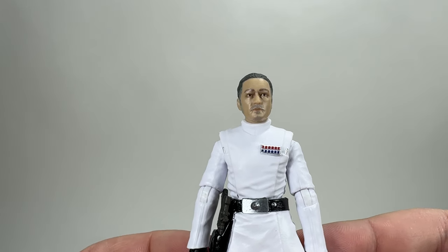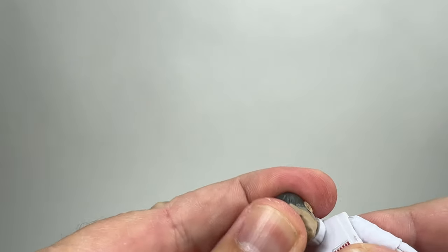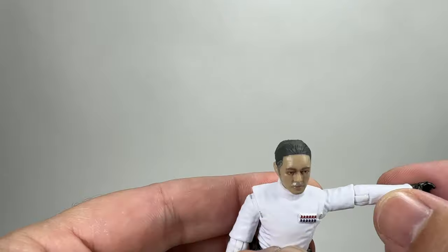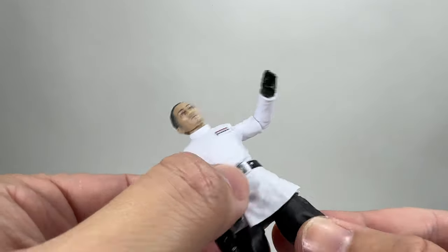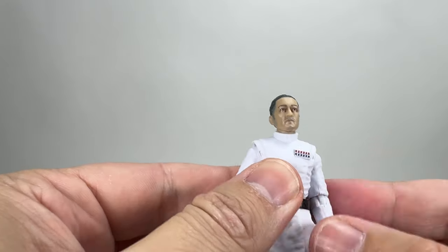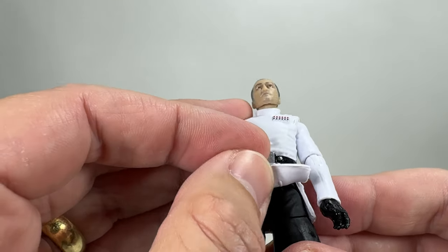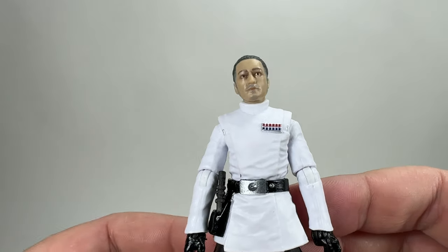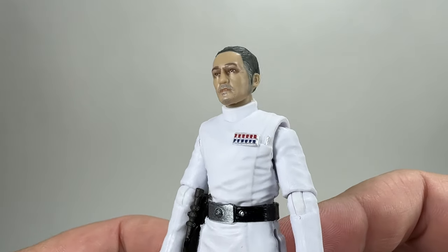In terms of articulation these figures have everything you're going to need, especially for an Imperial officer. The head is on a double barbell — you could swap them all out if you wanted. There are ball-hinged shoulders, hinges at the elbows, hinges at the wrists, a ball hinge at the torso, the new-style hips, a split at the thigh, a knee joint, and rocker ankles. More than you'll ever need for an Imperial officer, but welcome all the same. The lower tunic is soft vinyl plastic so they can sit down — handy if they ever do a Death Star briefing set.